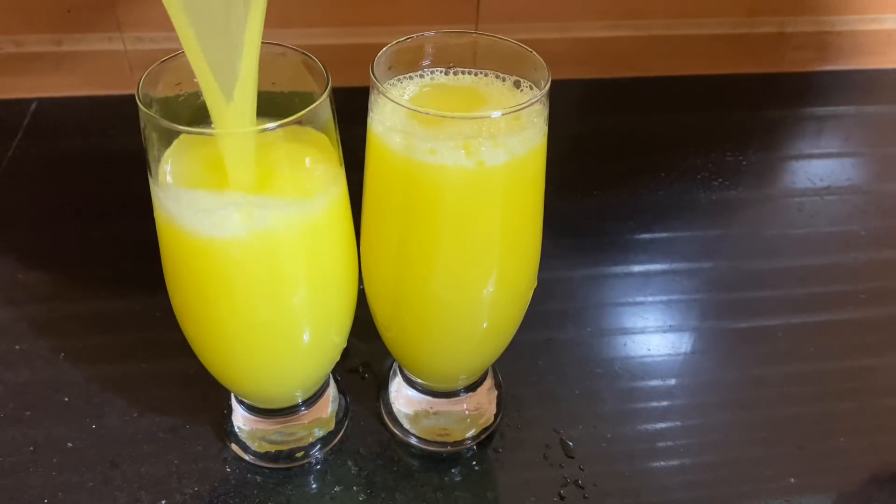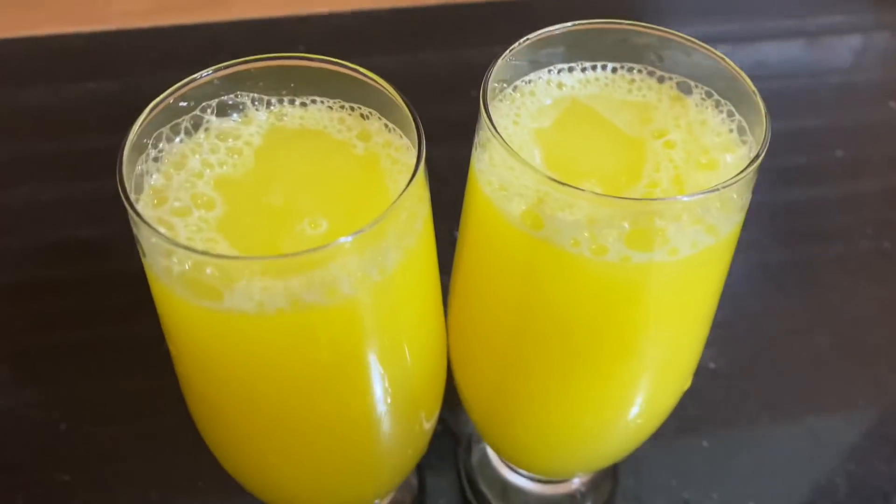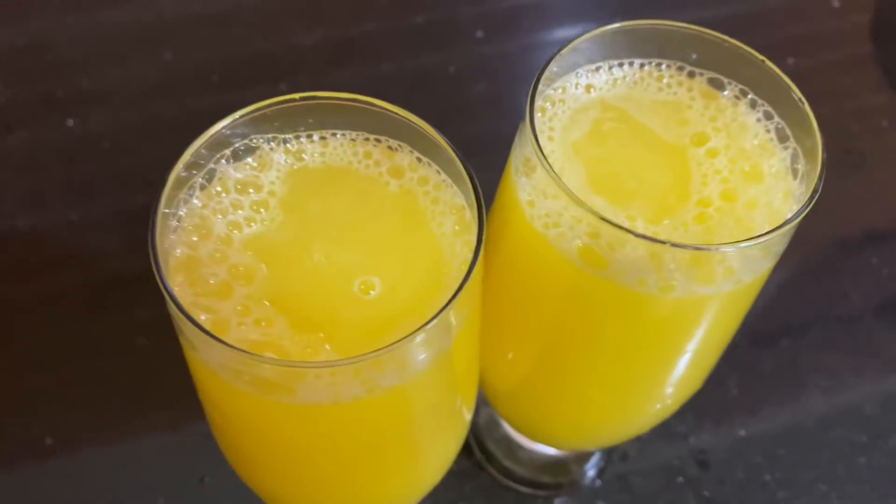This recipe is a special lime. It's a good taste and color.